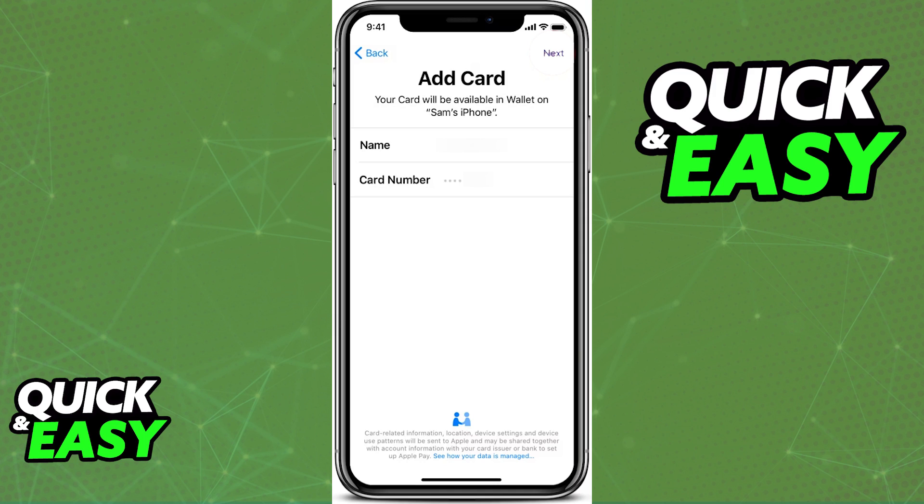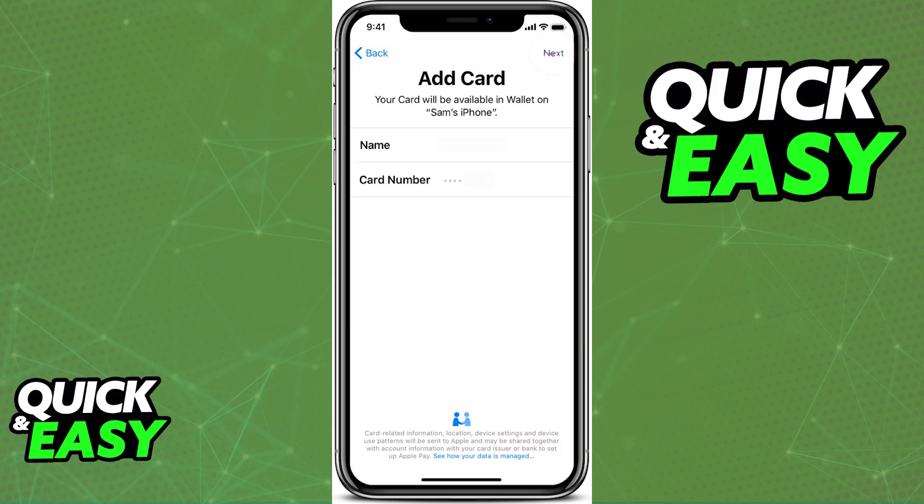When you select that option, you will have to confirm all of the details about your DoorDash card, so go ahead and include any necessary information, and as long as the credentials you input are valid and legitimate, the card will be instantly added into your Apple Wallet.